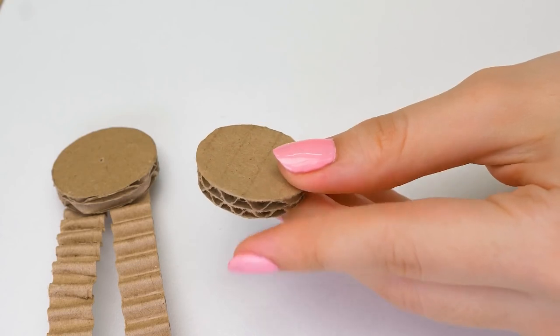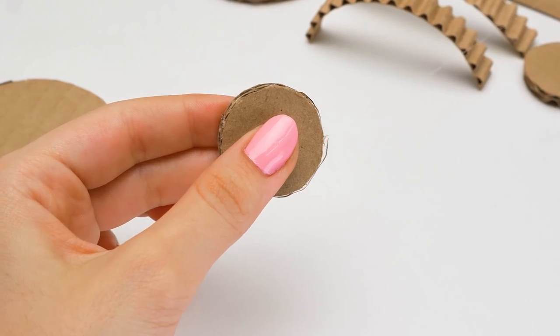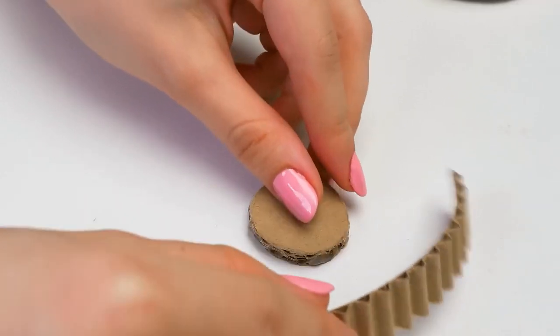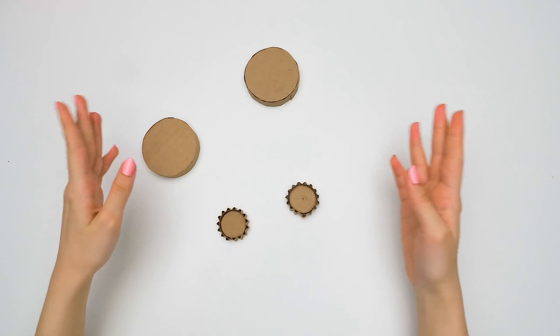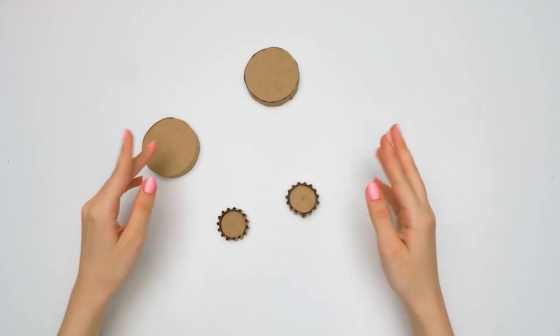I've already made two more little wheels that are way smaller than the first ones. We take this cardboard strip and glue it around this wheel, then we need to do the same with the second one. These pieces look like gears, and we've left a little opening right here — watch this video till the end to find out why.